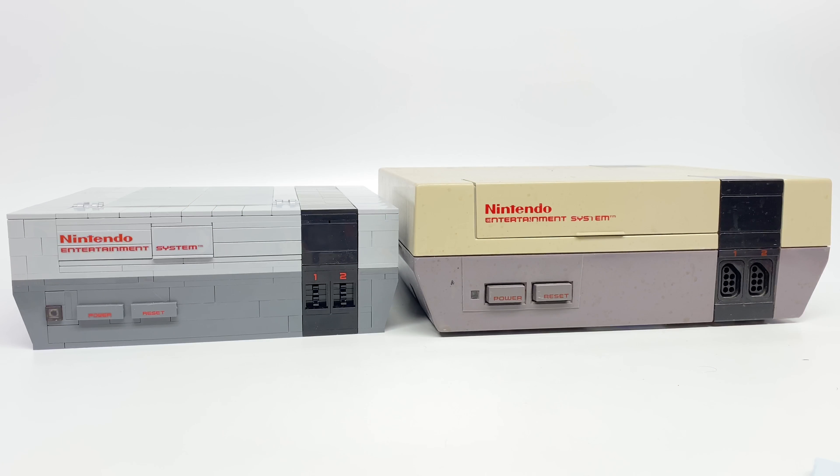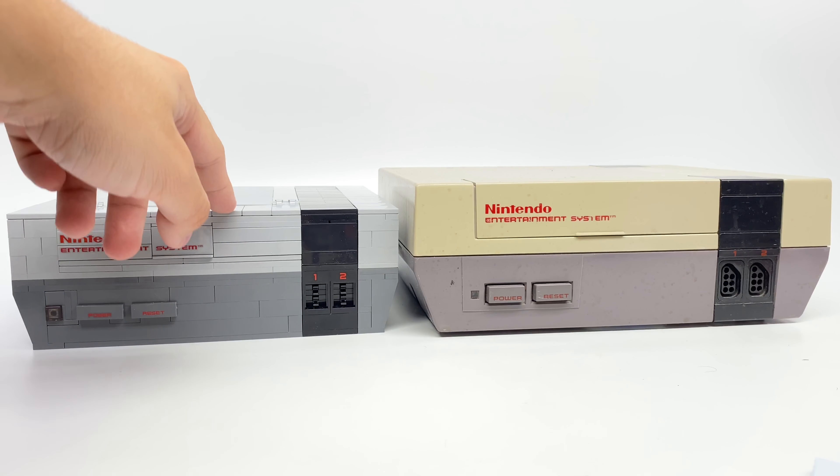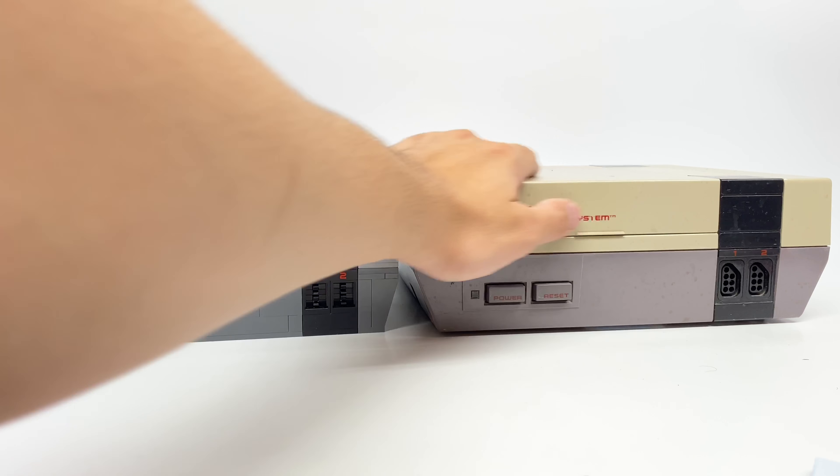Putting the two systems side by side, right away you'll notice that the LEGO NES has a lighter color of gray at the top. That's not a problem with the LEGO NES in accuracy — rather, this is a problem with my NES and a lot of other NESs. These would get sun damaged very easily, and mine got yellowed pretty quickly. I do have a gray version that's a little bit lighter that was better kept, but this is the one that means a lot more to me.